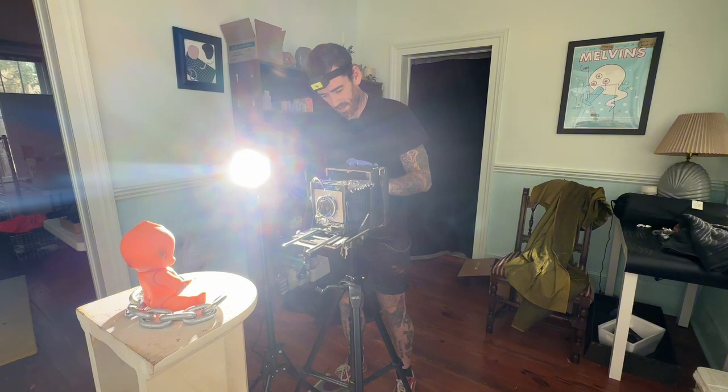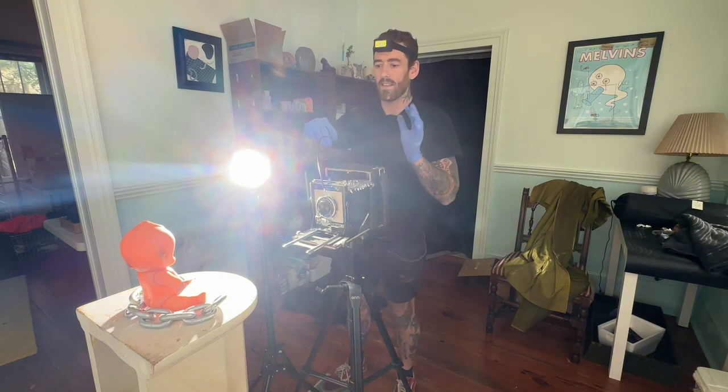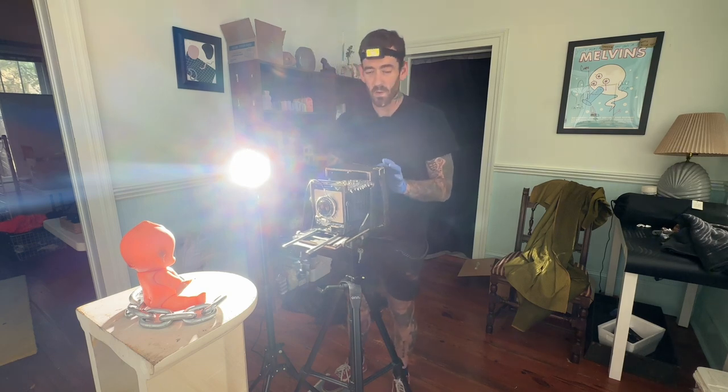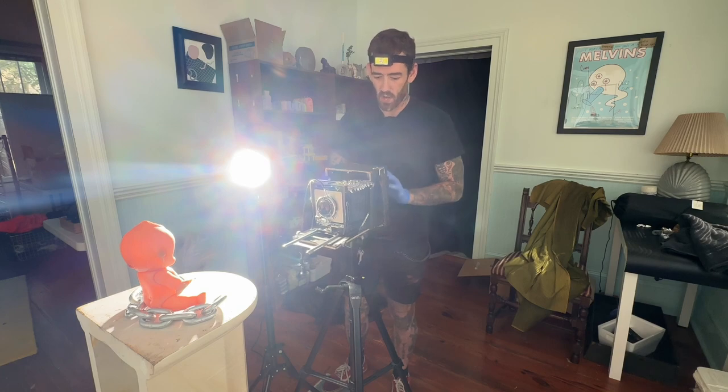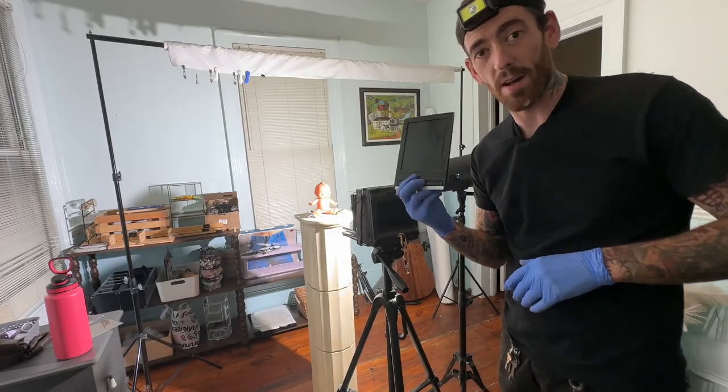Put the plate in, prime the lens — I forget to do things when I get really excited sometimes. Let's do ten seconds: one Mississippi... ten. I knocked the camera a bit in the beginning, so who knows what this one's going to look like, but we shall see. And that's it — time to go develop it and see what we get.